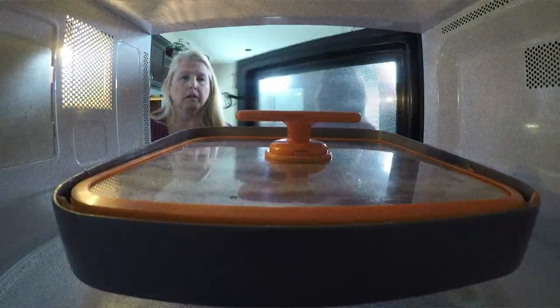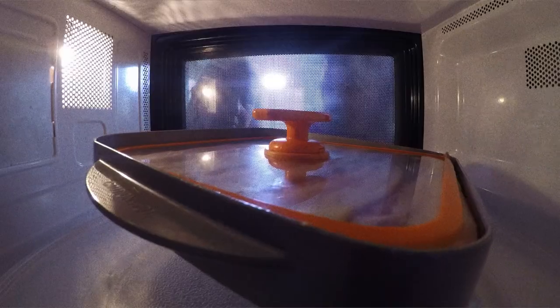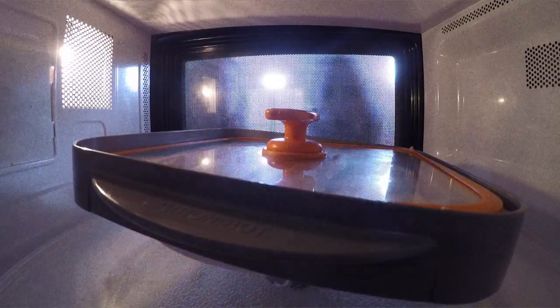To cook, it takes about a minute per strip. I love the smell of bacon so much. I do too. When time's up, we take a look.